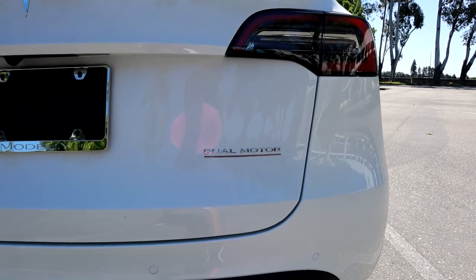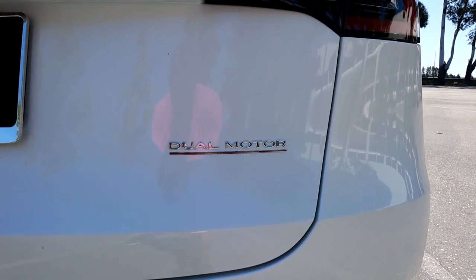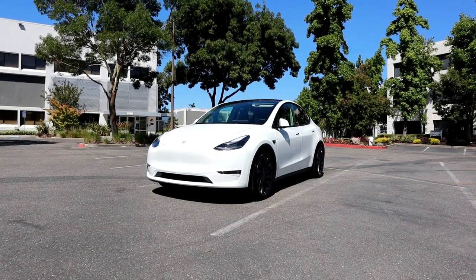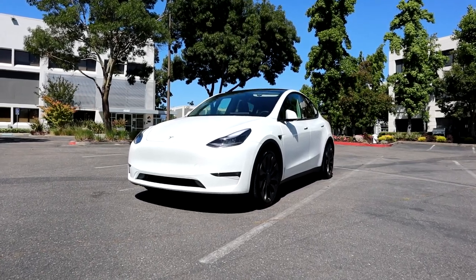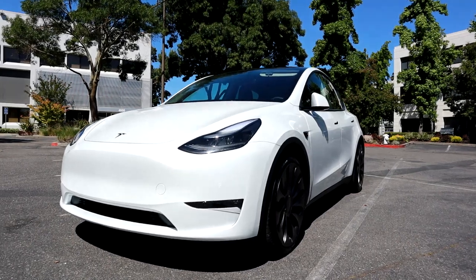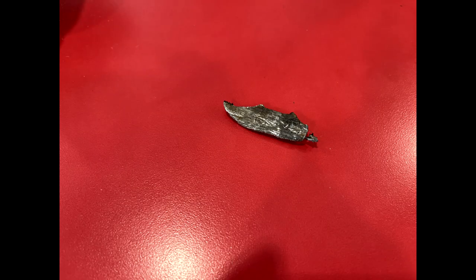Once I got to the tire shop, it was pretty simple: just wait for them to give me an update and see if they could patch it. In my head I was 50-50, because the piece of metal was so close to the sidewall. About 30 minutes later, I got the call from the tire shop saying the piece of metal was so big that it wasn't safe to patch — so I'd need a new tire.